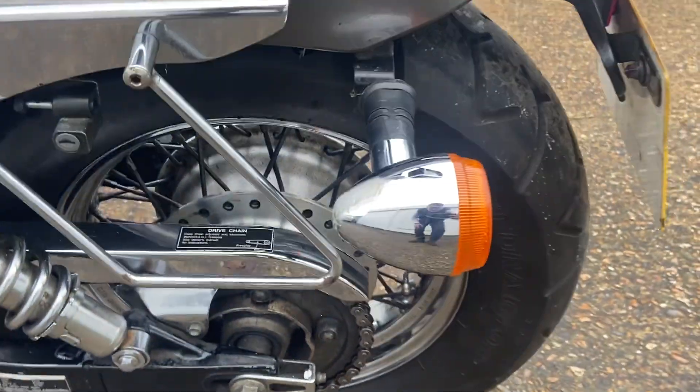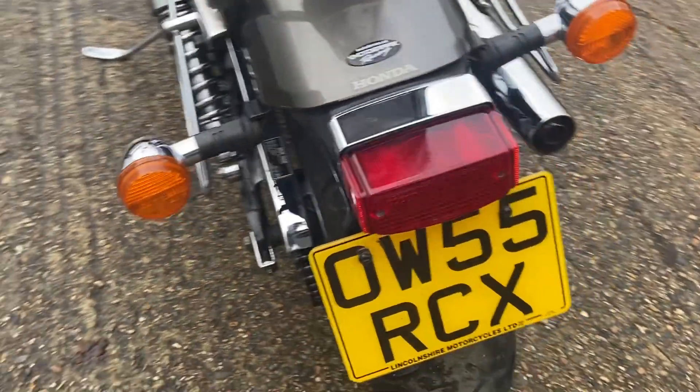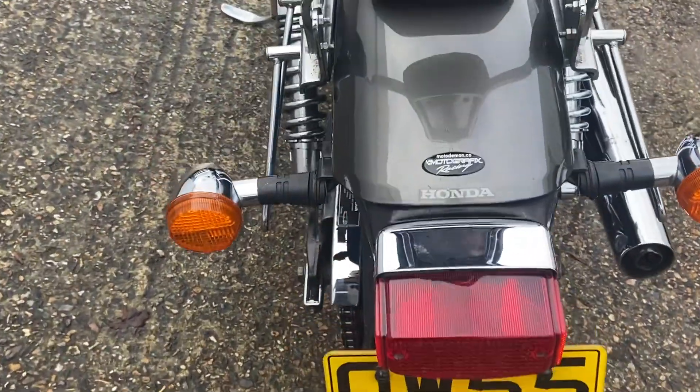Good tyres front and rear with plenty of tread. Starting at the back of the bike and working our way across.